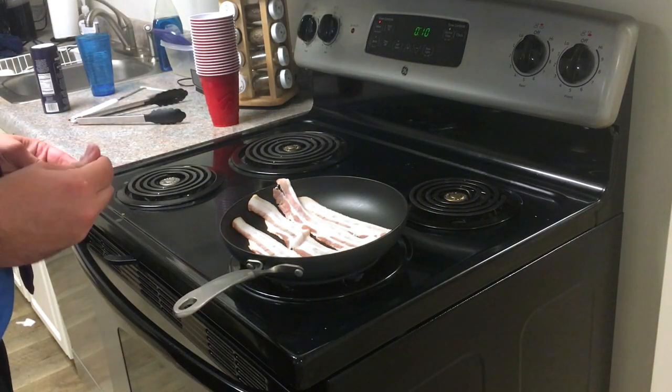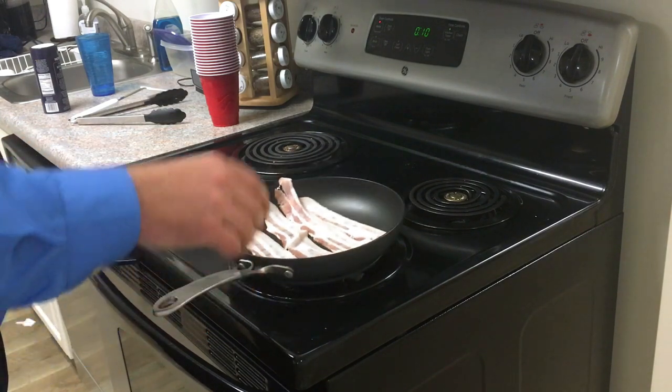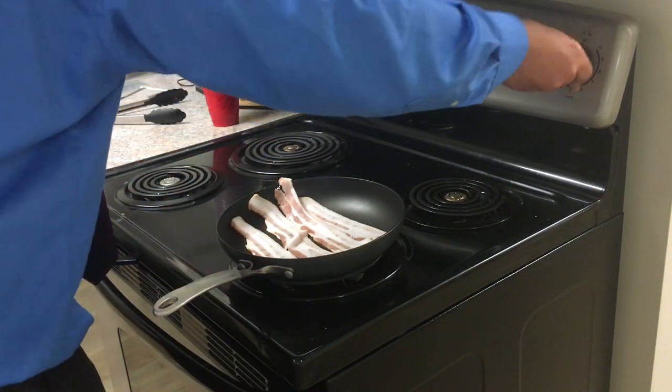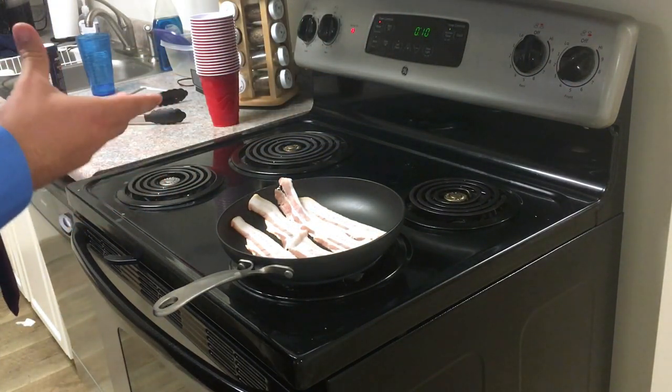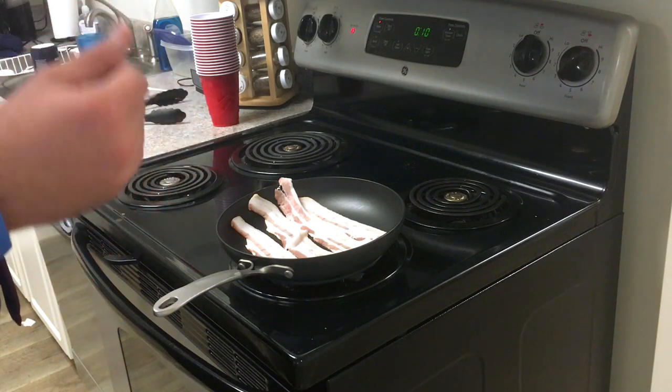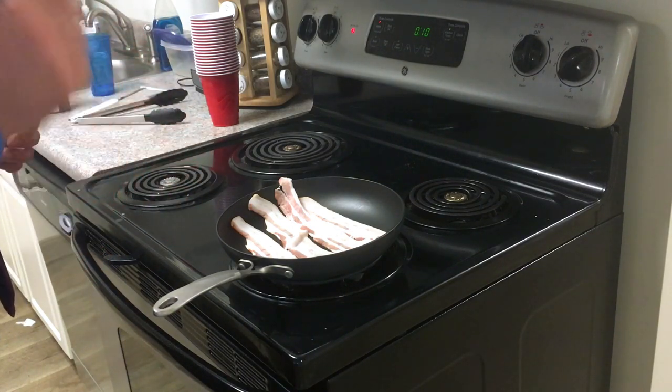This is Bennett Tomlin with Scientific Nutrition and today we're making bacon and eggs. I just dropped the bacon in here. What I like to do is start it off on low medium heat to render out some of the fat first, because once you get some of the fat out you can crank the heat up and fry the bacon in its own fat.